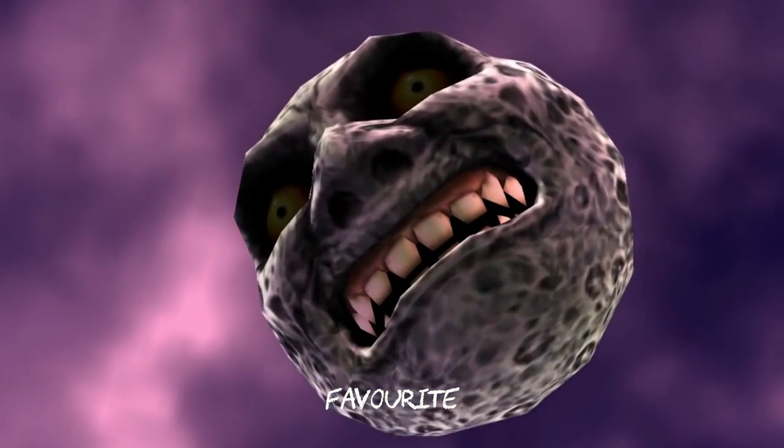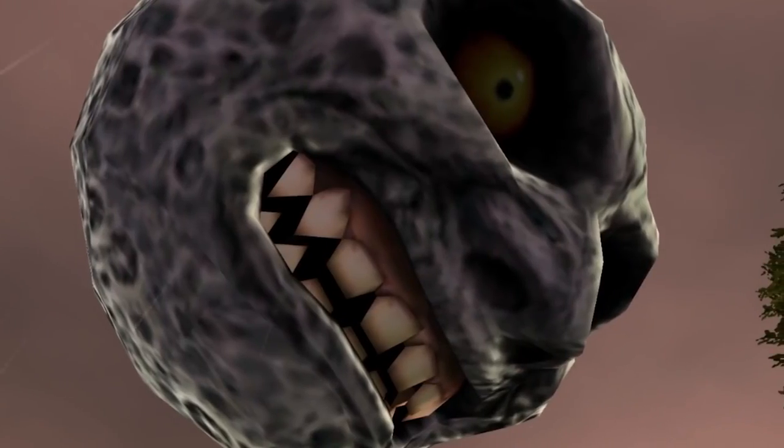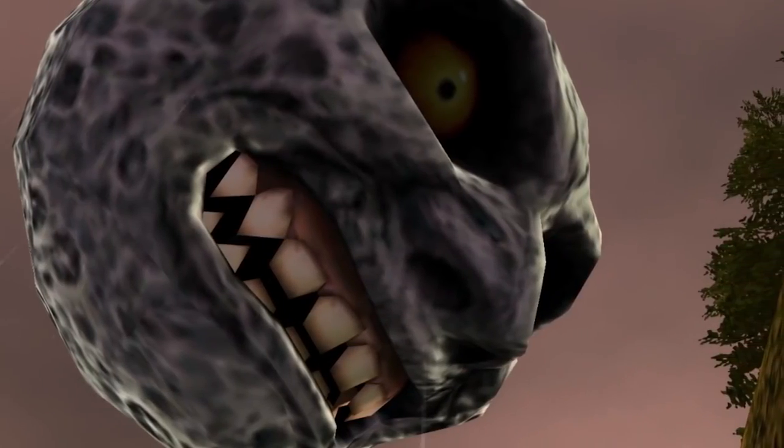Zelda is one of my favorite game series, and Majora's Mask is right up there as my favorite. We're going to be making the Majora's Mask Moon, but not just a simple sculpture. I have a few tricks up my sleeve to make this build more awesome and bring it up to the next level. But before we get to that, I need to start sculpting the main features of this moon's face.